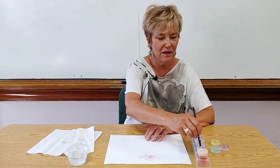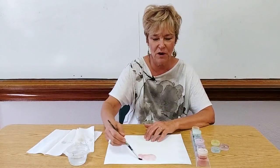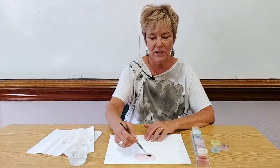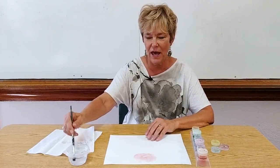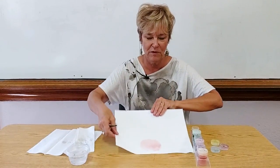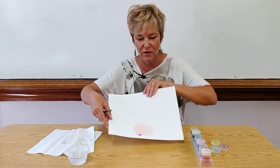As I'm doing this, I have the children watch how the paint moves on the paper, because they'll be doing the same thing on their paper. We talk about this as red, and sometimes I move the paper around so that the paint moves on the paper.